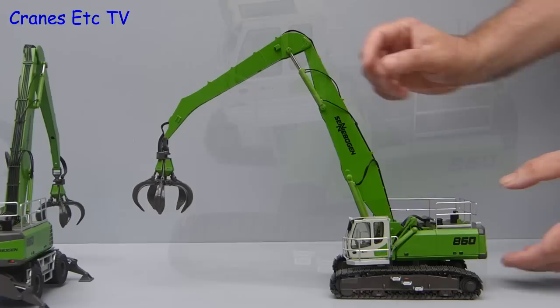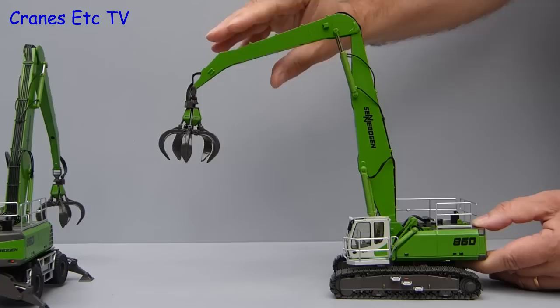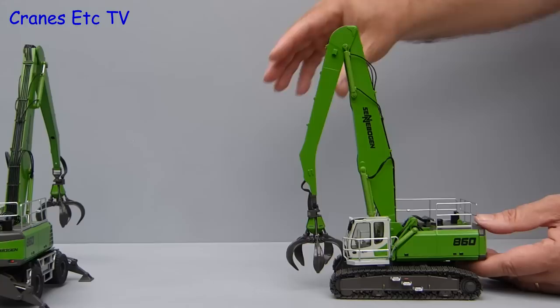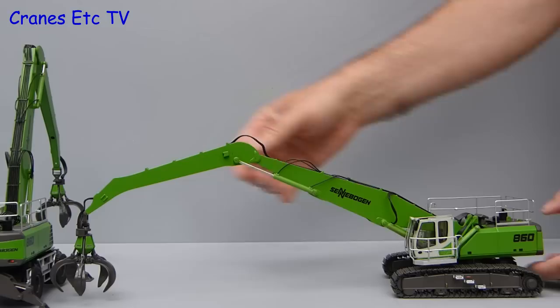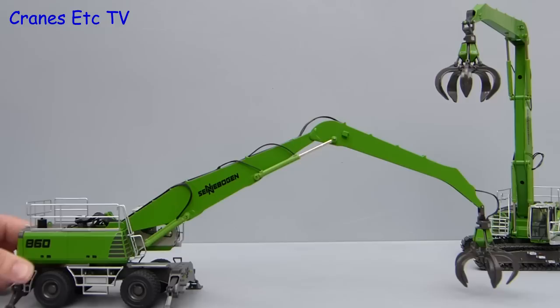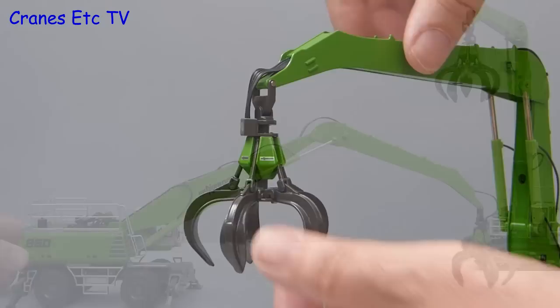Material handlers often have elevating cabs and this one works very well. The movement of the boom and stick is generally very good — the boom can be raised almost completely to a vertical position, and if you drop down the stick the grab comes right close to the machine. The grab is metal and relatively heavy, so stability at maximum reach is a key test. The good news is that both the tracked and wheeled versions are very stable and don't want to tip over.